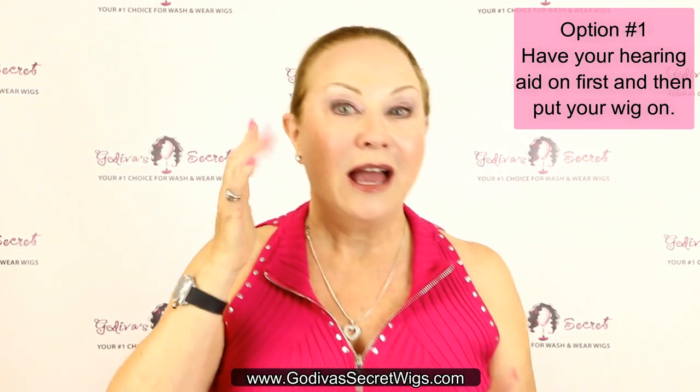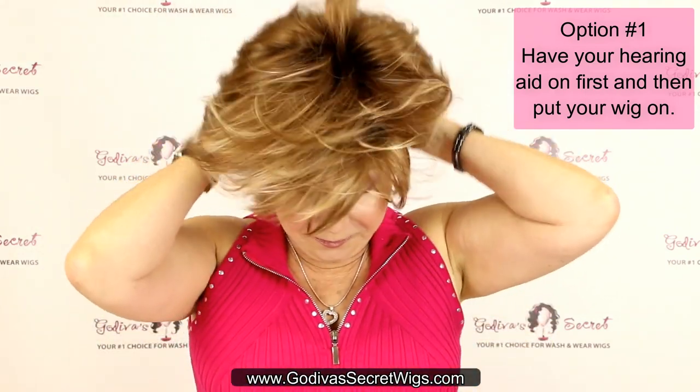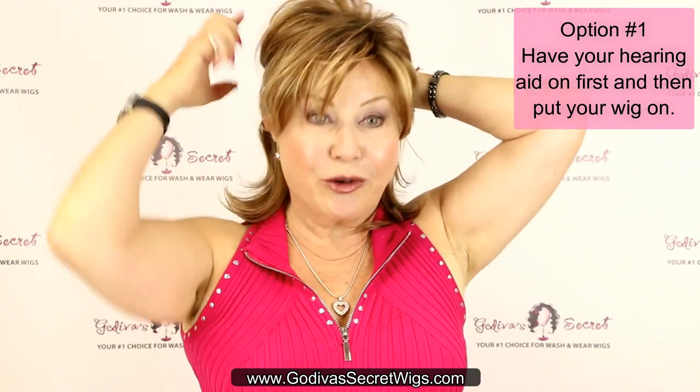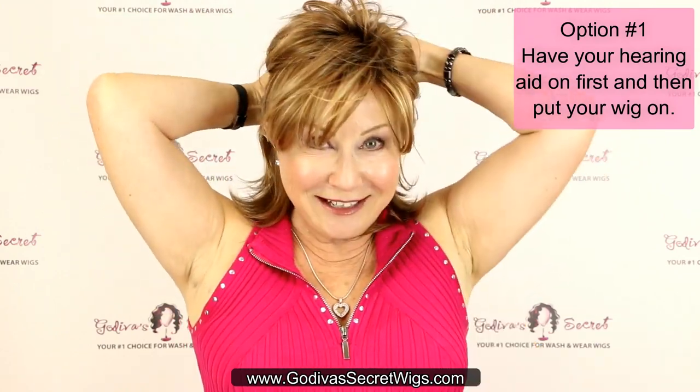I'm wearing a hearing aid already and I'm going to put the wig on over and around it. Just for purposes so you can see, I'm going to clip the wig back — although it looks kind of cute like that — this is Katie.